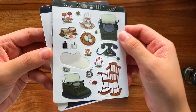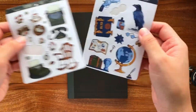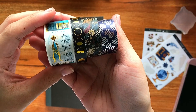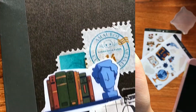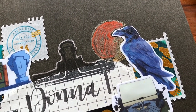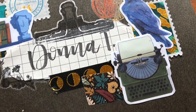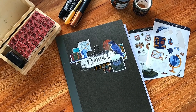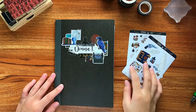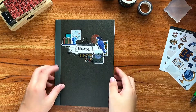Here I am showing you guys some of the stickers that I will be using to decorate the cover of this notebook and some washi tapes that I had on hand. The dark grey color of this notebook really gave me a dark academia vibe, so I did this collage based on that aesthetic. Let me know down in the comments if I did it justice.